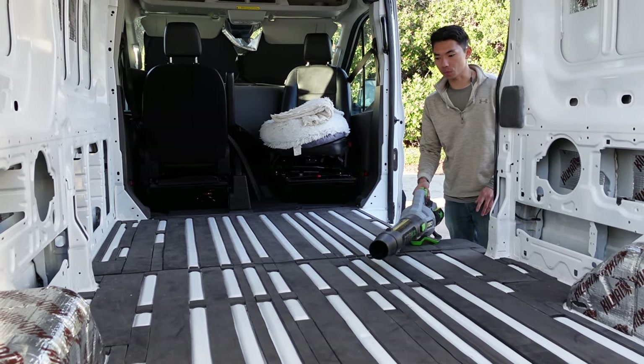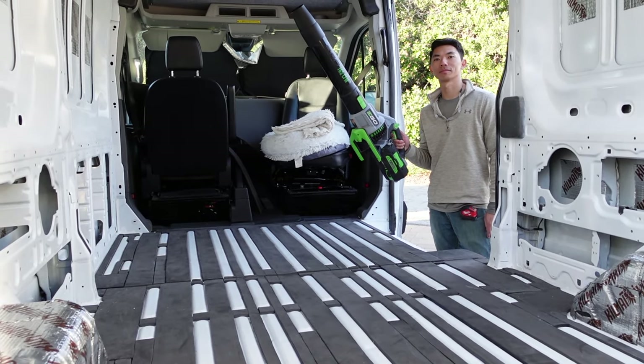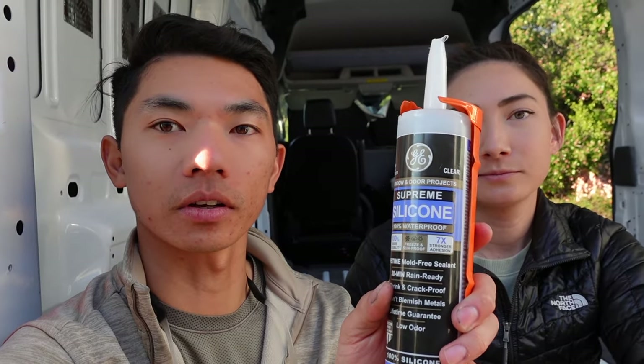In preparation for gluing our foam board down to our mini cell and van floor, we're just going to give it a good blow out first. We're ready to glue in our XPS foam board. For adhering the foam board to the mini cell and van floor, we're going to be using silicone — I tested it on a piece of XPS and the mini cell and it seemed to hold together pretty good. Some things like 3M77 or 90, if you spray it onto foam board, it will dissolve it. So it's important to check that your materials and adhesives are compatible.